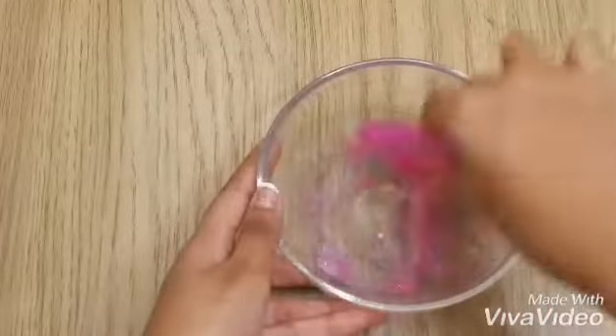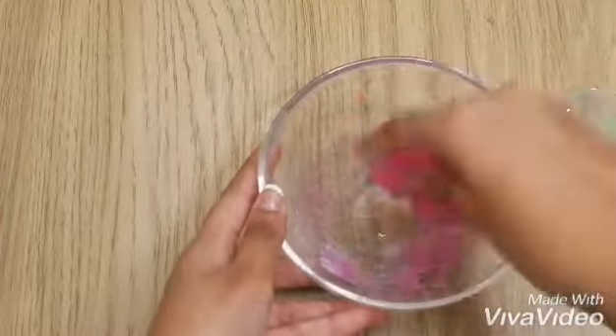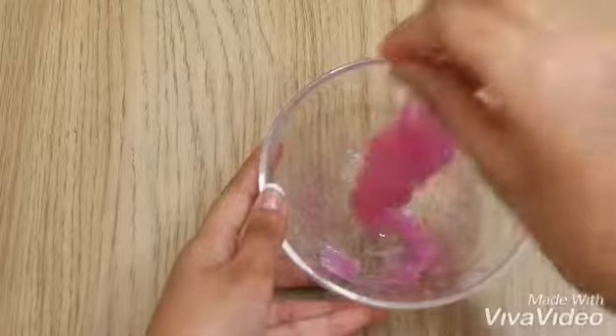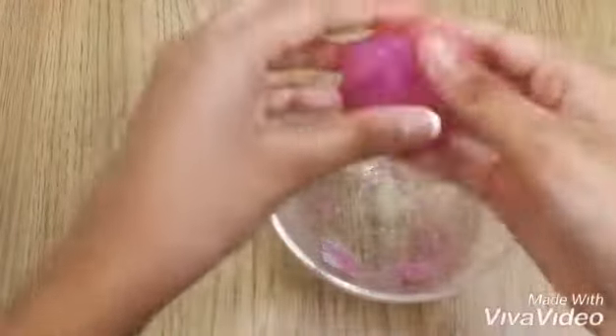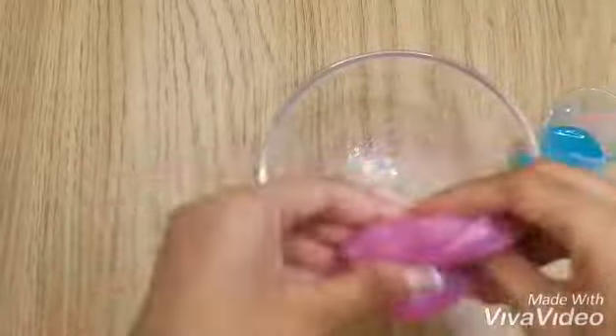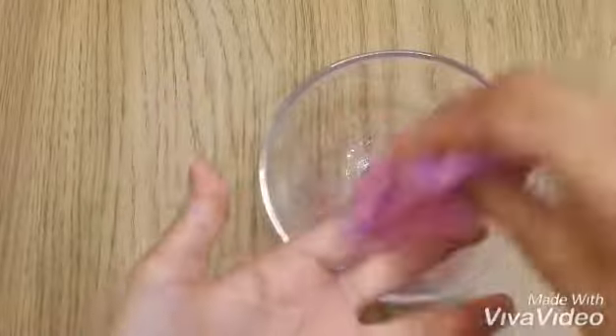Now I'm going to stick my hand in it and knead it well until it stops sticking to my hand. If it sticks to your hand, just add a bit more Dynamo laundry detergent and knead it well until it comes out from your hand.